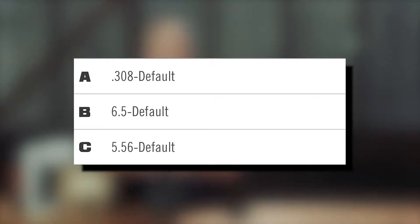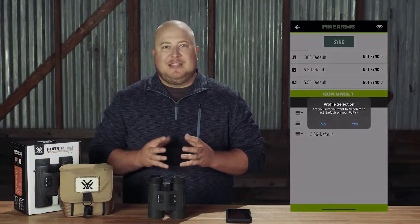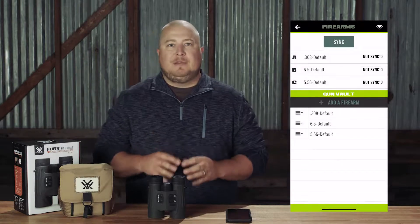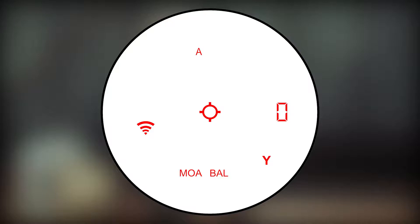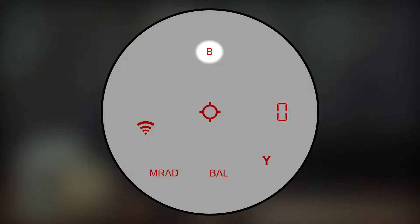The Fury AB comes preloaded with three common firearm profiles you can choose from: Profile A is 308, Profile B is 6.5, and Profile C is 5.56. Since we're shooting a 6.5, we're going to make sure that Profile B is the active profile on the Fury AB. To do this, enter the Firearms page of the Fury HD app, select your desired profile, then select Yes. If you're not connected to the app or you don't have a phone near you, hold down the Menu button on the Fury AB until the word Mode is displayed. Press the Menu button to toggle through the settings until Prof appears, then use the Measure button to select between A, B, and C. Once you have selected your desired profile, hold the Menu button down for two seconds or until the full display appears again. You'll see your selected profile letter at the top of the display.